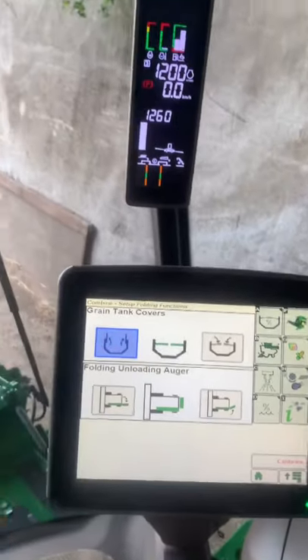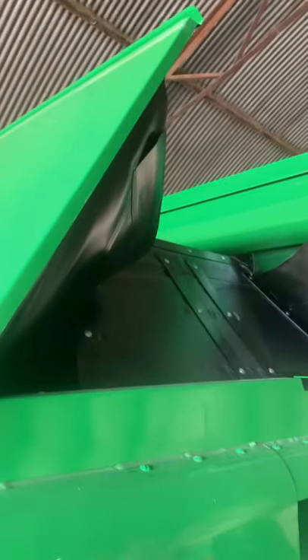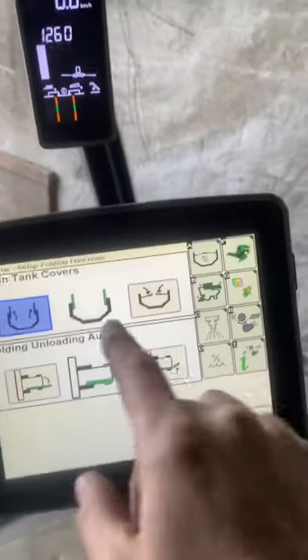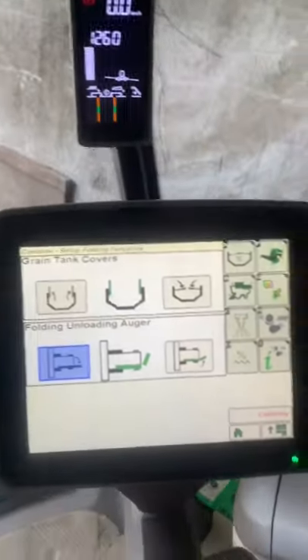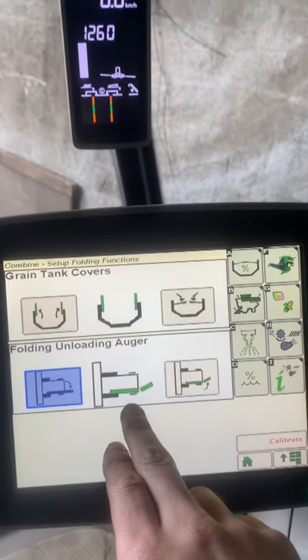Here we can see the tank is closed - press this button and as we can see the tank is open. Now here we can see the chute is closed, so if we press this one it will fold out. You can see it folding there and she's out.